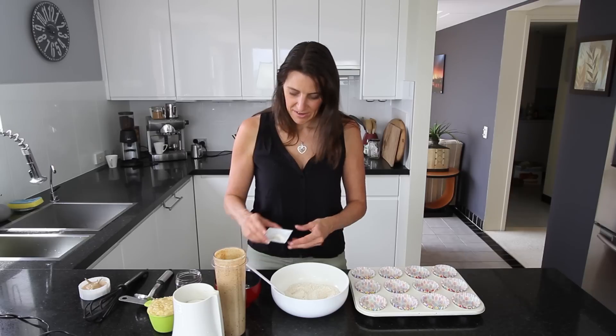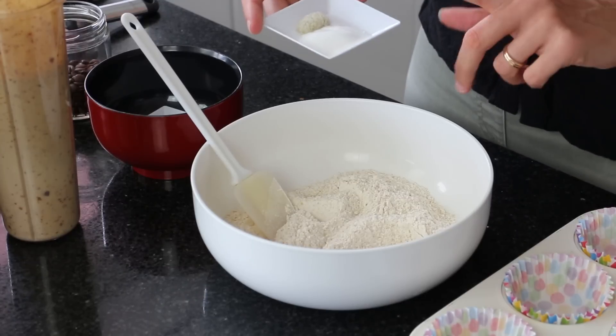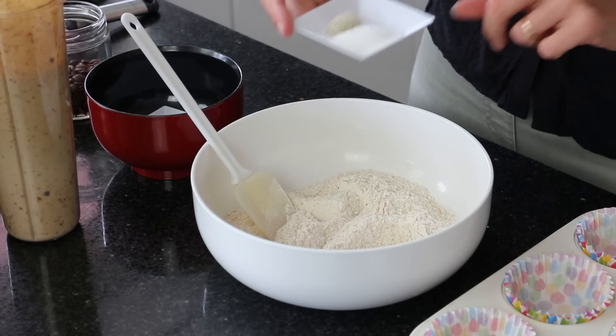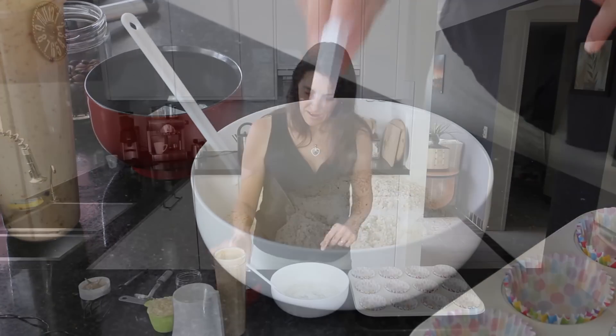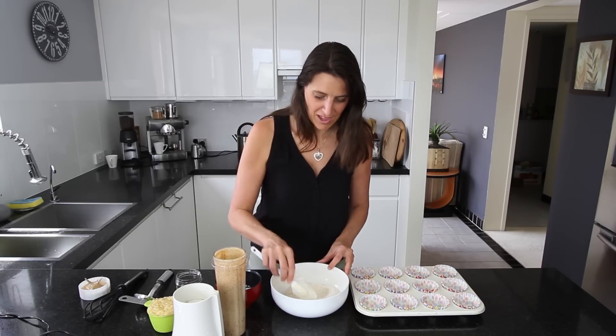Into the flour I'm adding 1 teaspoon of baking powder — not baking soda, you want baking powder — and half a teaspoon of coarse Celtic sea salt. Before adding anything else, give this a really good mix so that the baking powder is evenly distributed through the flour.